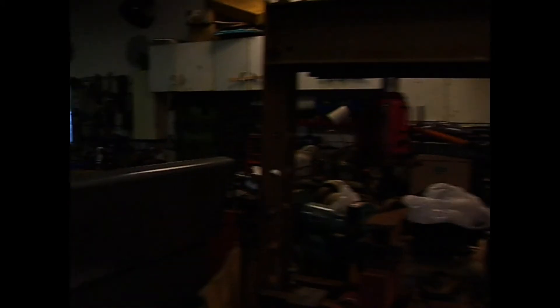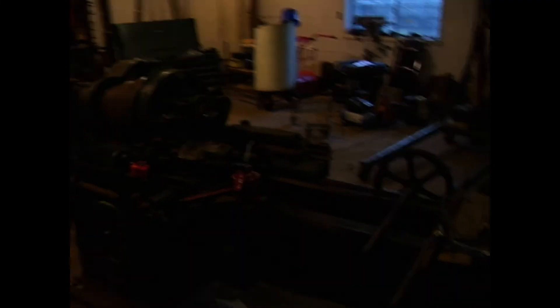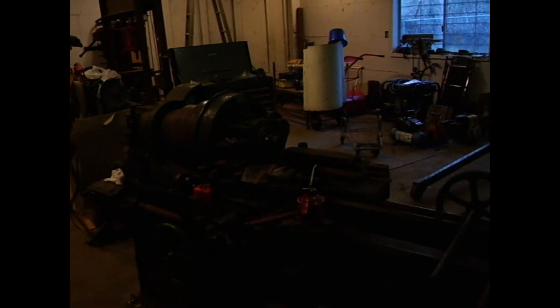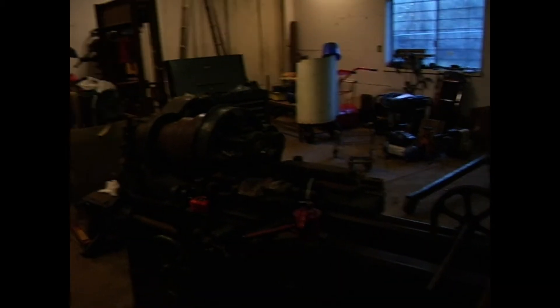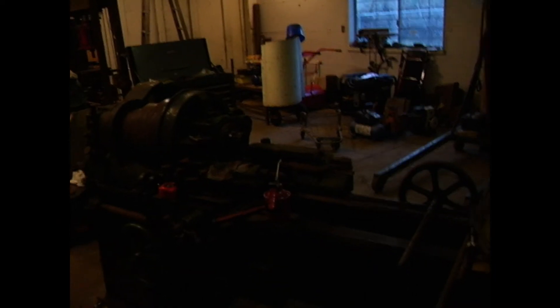The first project that I'm going to be tackling is this vintage lathe I bought. My friend moved out of town and I bought this lathe from them. It's an old line shaft machine from the 30s or early 40s, and I'm going to be converting it to electric power. I have a five horsepower single phase electric motor for it, and that's going to be my first project that I'll document for you.